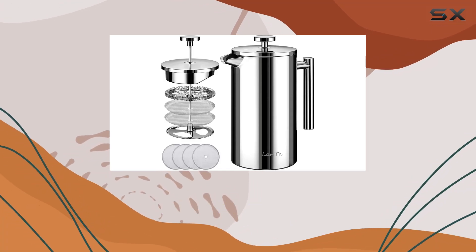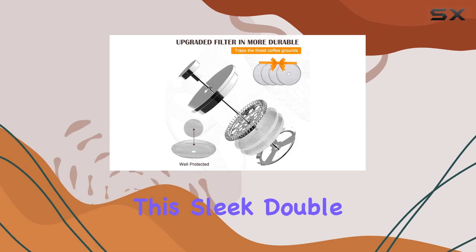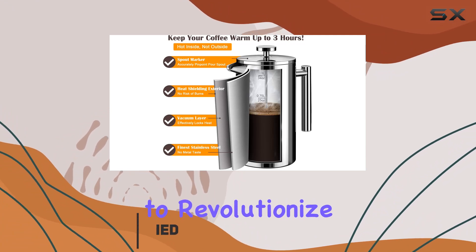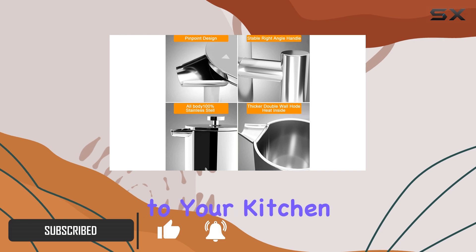Today, we're diving into the world of coffee aficionados with the Lant French Press Coffee Maker. This sleek, double-insulated 304 stainless steel coffee and tea maker is here to revolutionize your morning routine. Let's unpack why this might just be the best addition to your kitchen arsenal.